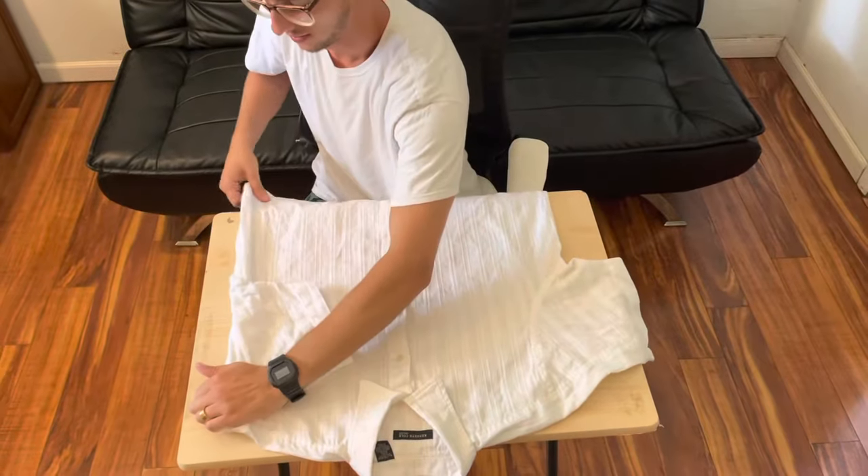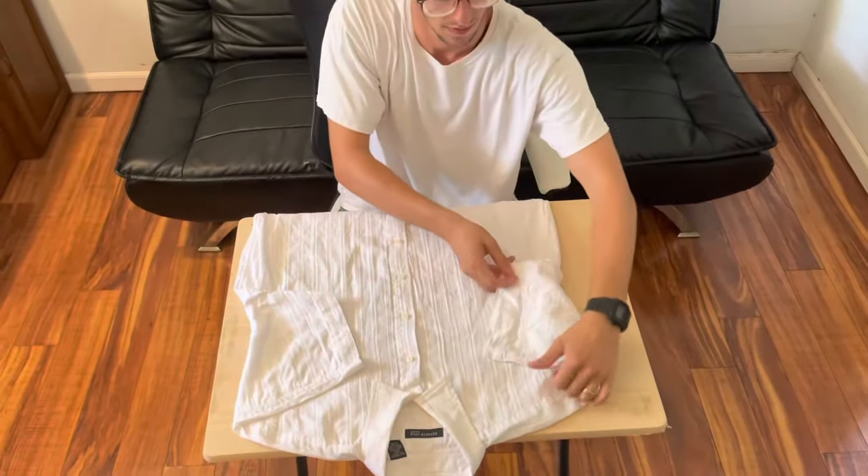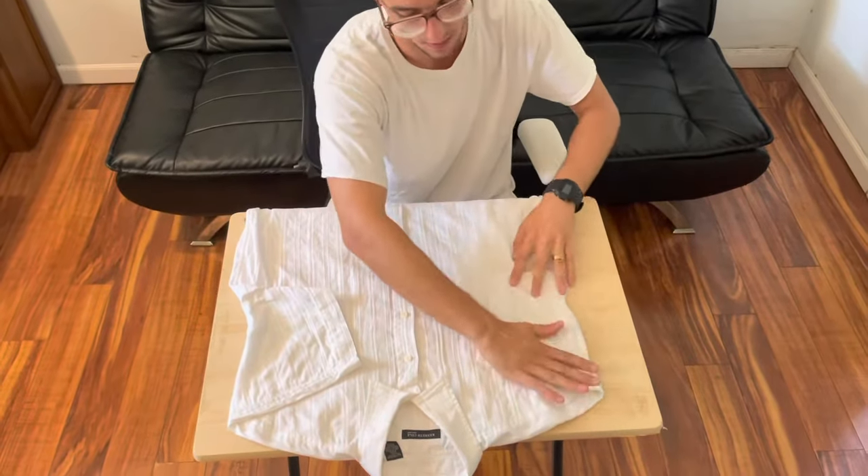First things first, fold one of the sleeves over just like this — try and make it nice and lined up, it doesn't have to be perfect. Do the same thing with the other one as well.